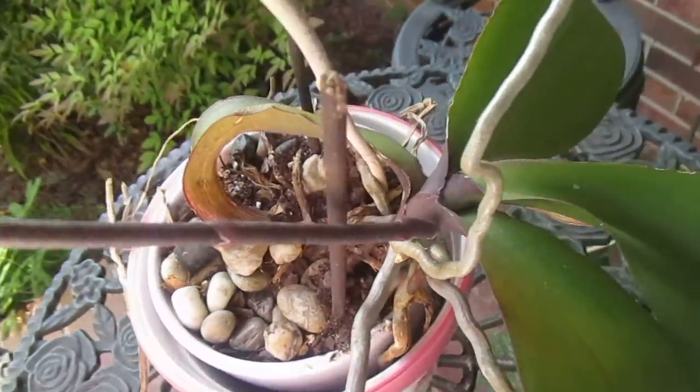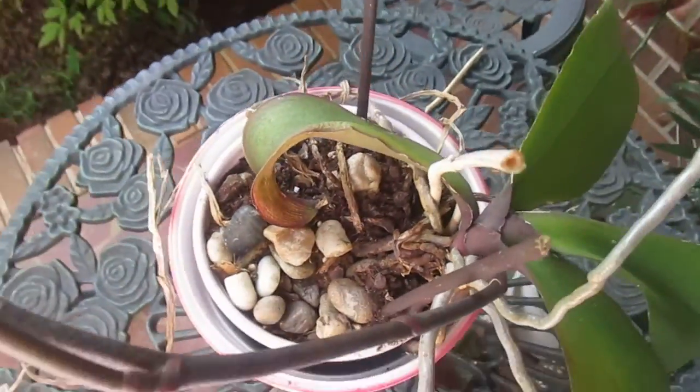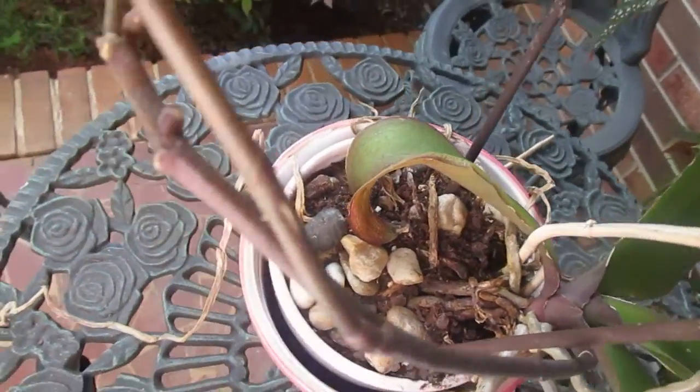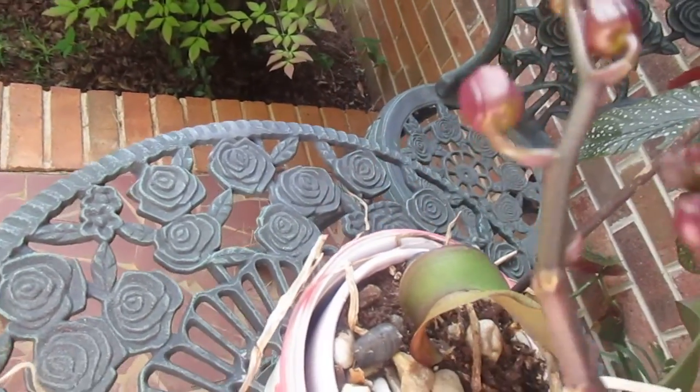I water it about once a week. When I did have it in the house, I would just put an ice cube on top and just let it melt on it. And I came out here and this is what we've got.